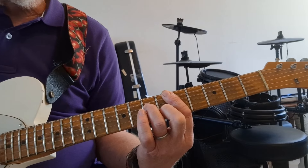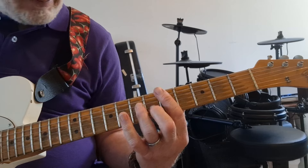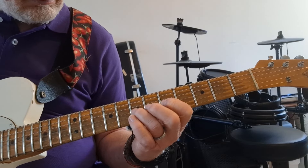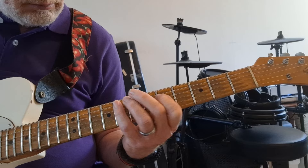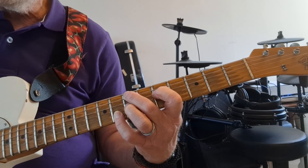Now what I can do is superimpose over that A minor pentatonic — D minor pentatonic using shape 4, and E minor pentatonic using shape 3.